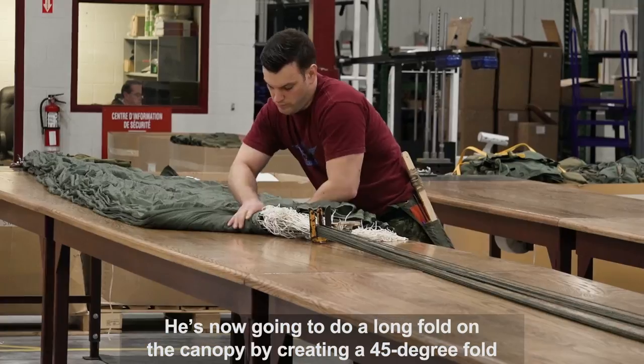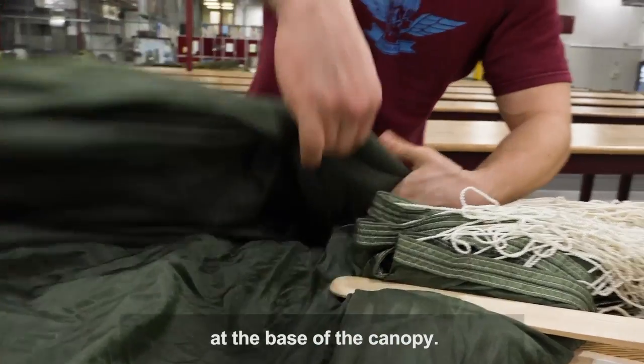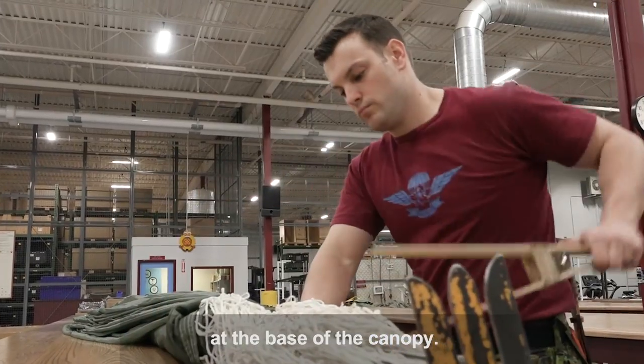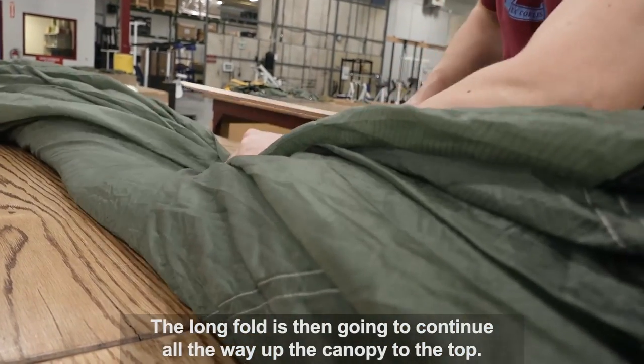He's now going to do a long fold on the canopy by creating a 45-degree fold at the base of the canopy. The long fold is then going to continue all the way up the canopy to the top.